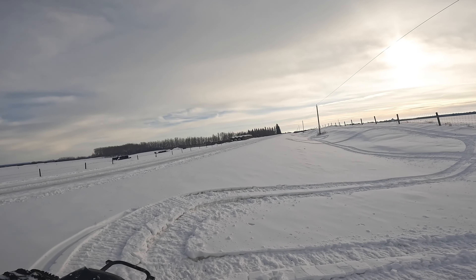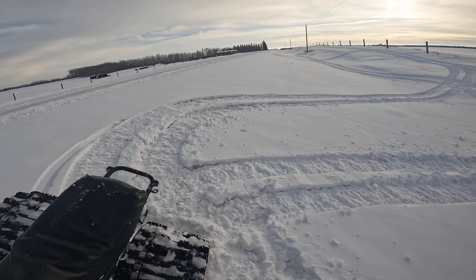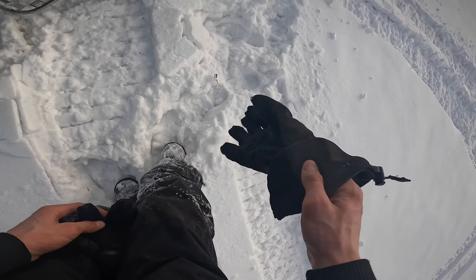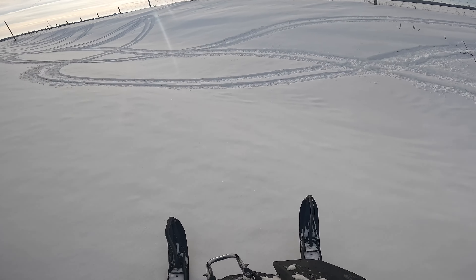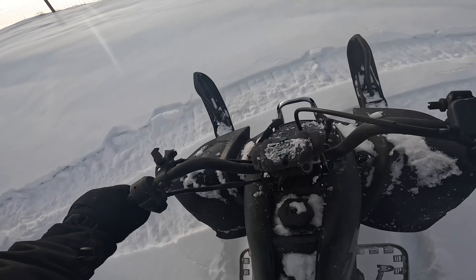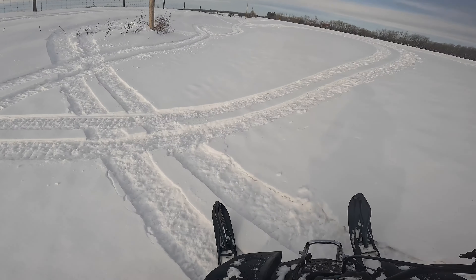I'm gonna try to turn away way up there where it's really steep, preferably a little away from one of those poles. That didn't work. I'll try over here.